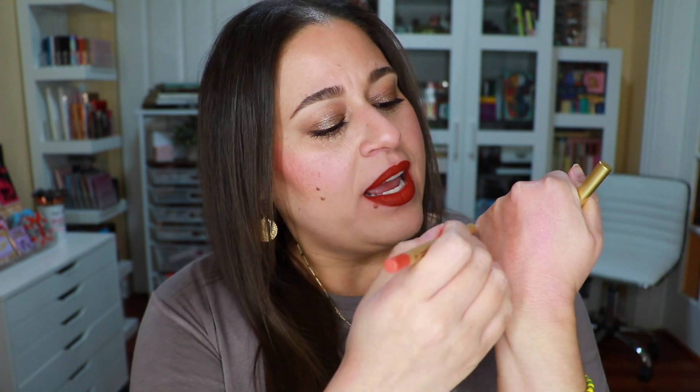I picked up the Cinnabar lip pencil to match the lipstick, and I also picked up the shade Dragon because it's such a unique shade. Here's a swatch of the lip liner — these are so creamy. I personally love that they're sharpenable because I don't use my lip liners all the time. I sharpen it each time I need it and I have fresh product. Twist-up ones tend to dry out on me and you don't really keep that sharp point, so I love that she made them in the more traditional format.